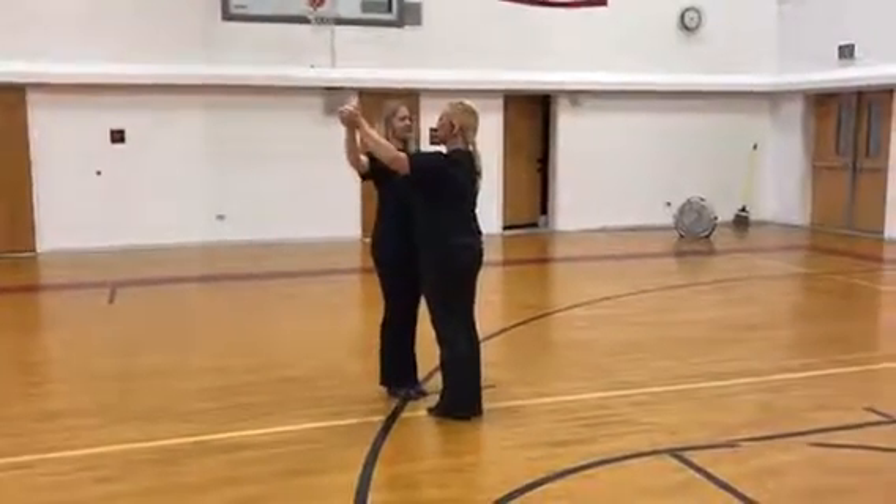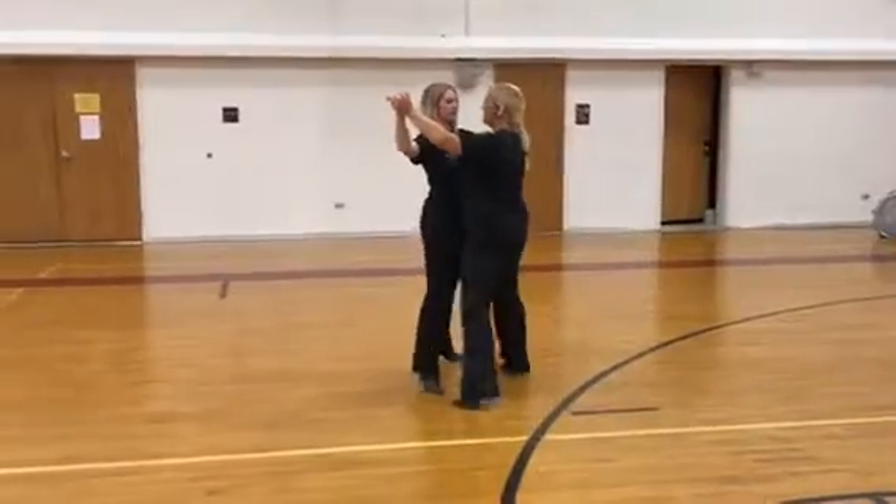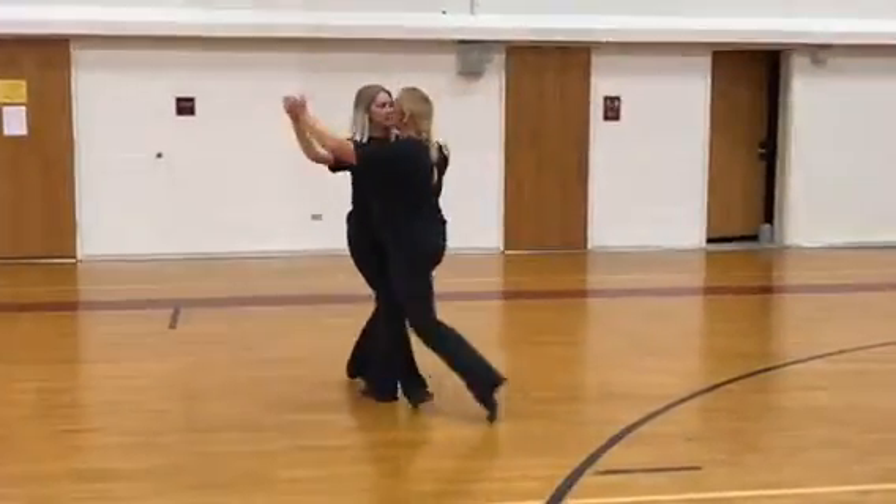We're socializing. Okay, this is the junior waltz. Here we go. Lows change. Natural turn.